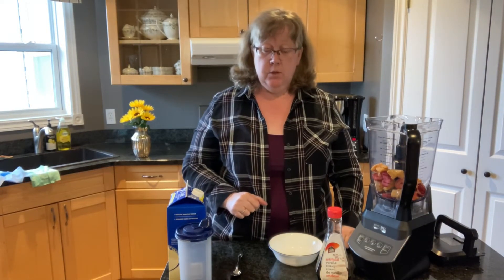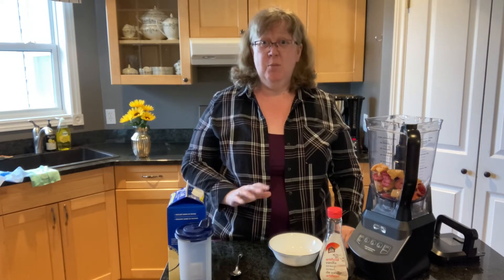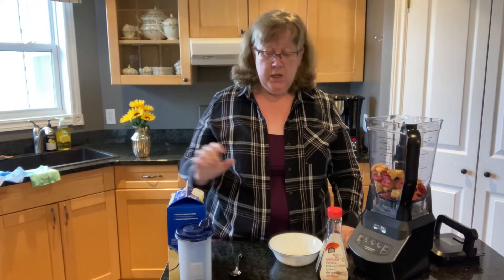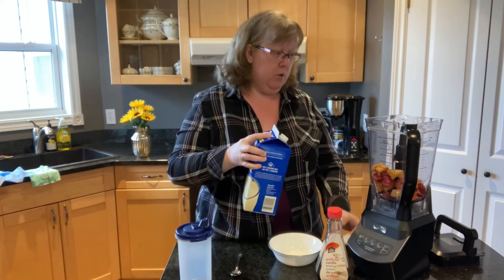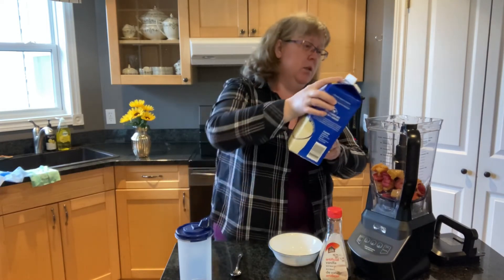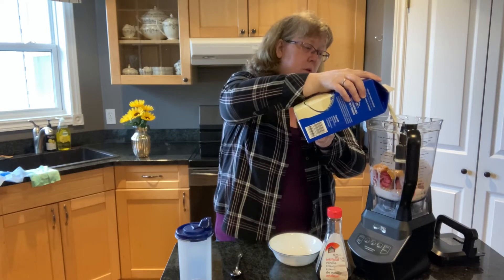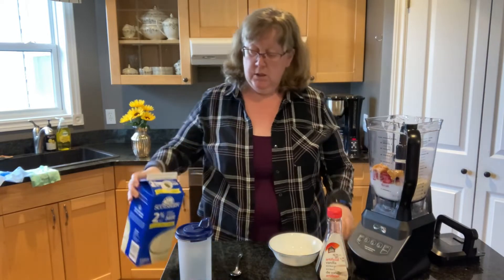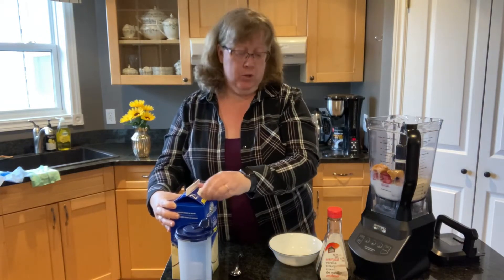Next it calls for two tablespoons of chia seeds, hemp seeds, or ground flax seeds, but since those aren't really my thing I'm going to skip over that. It says to add a cup of milk, so I'm going to add what I think is about a cup. The great thing about a smoothie is if it's too thick you can just add more milk, and if it's too thin, well, you just have extra smoothie.